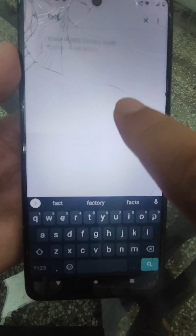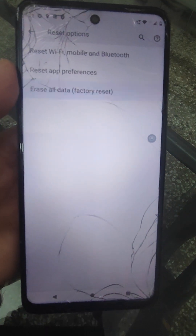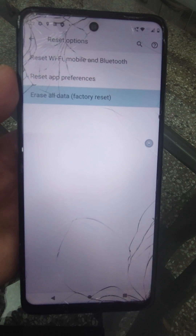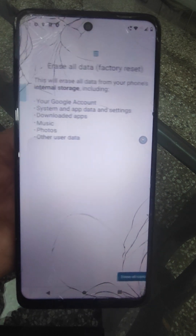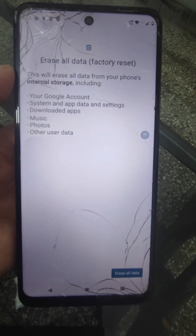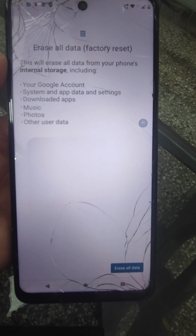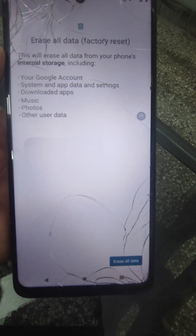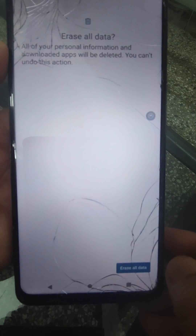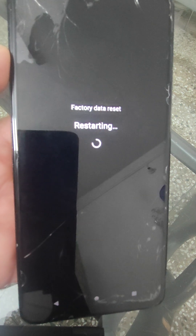Erase all data. Please be clear that all data will be erased, including your Google account, system and app data, settings, downloaded apps, music, photos, and other user data. Just tap erase all data. Now it will restart.